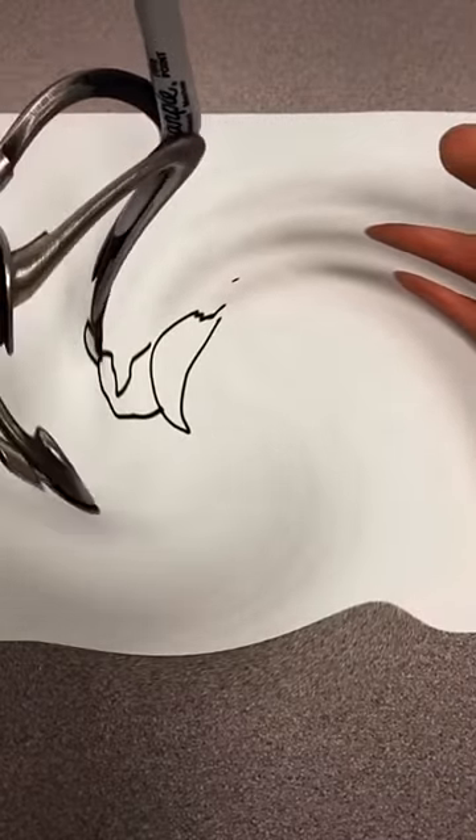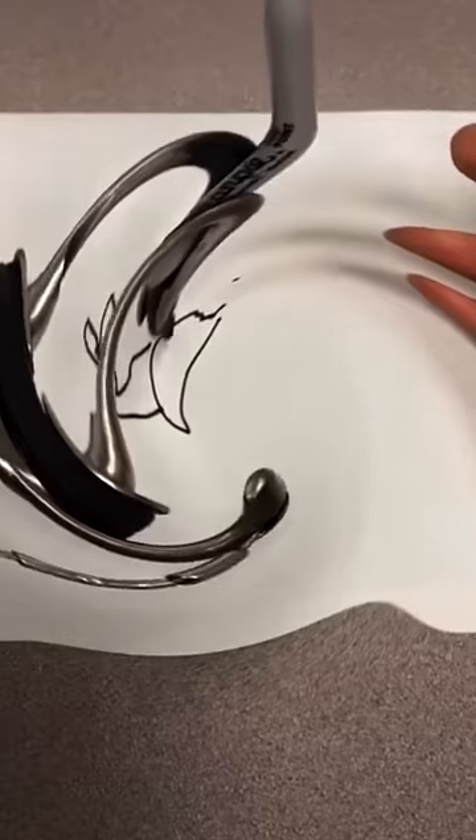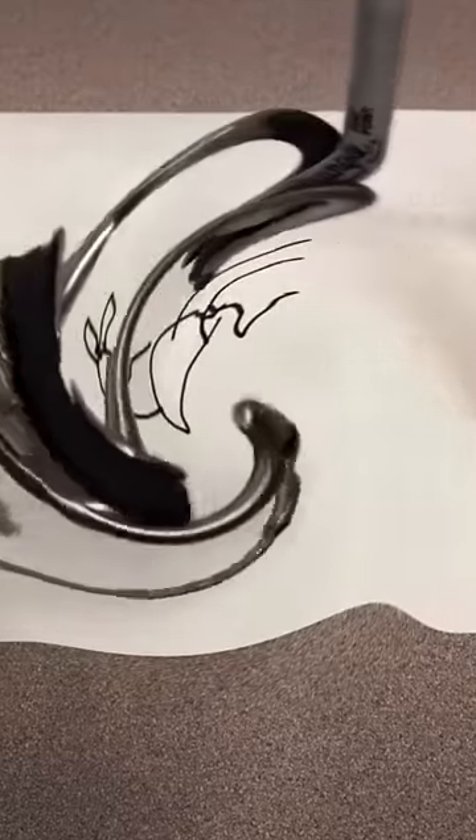Looks like a messed up zucchini. Alright, put some ears on it. Let's add some legs. Oh, come on, no wrong way. Add some legs. I just want to add some legs to my freaking cat.